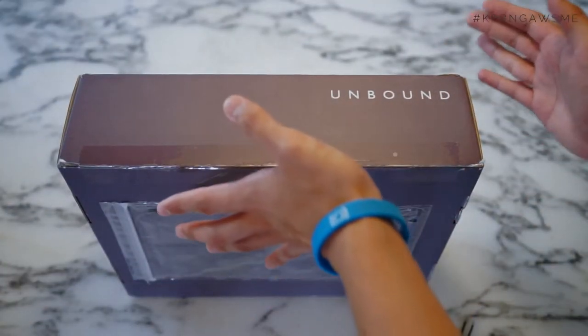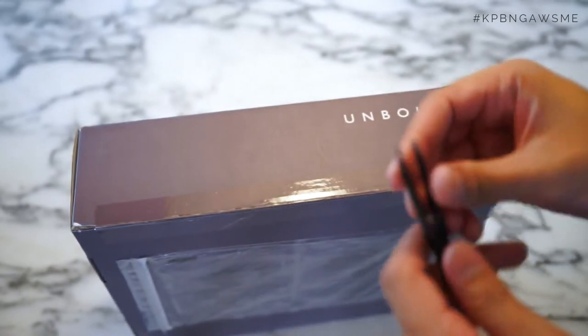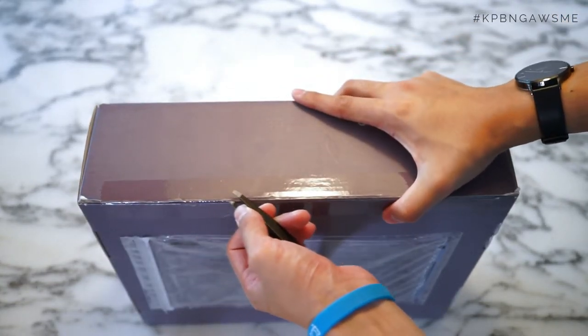So this is the package that came from the guys at Unbound and we're going to go ahead and cut this open. Really excited to see what's inside. I haven't opened it yet but let's see what I have for my adventures out in the next nine months.